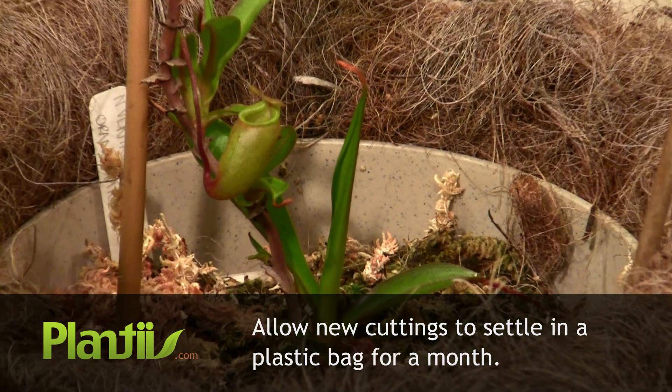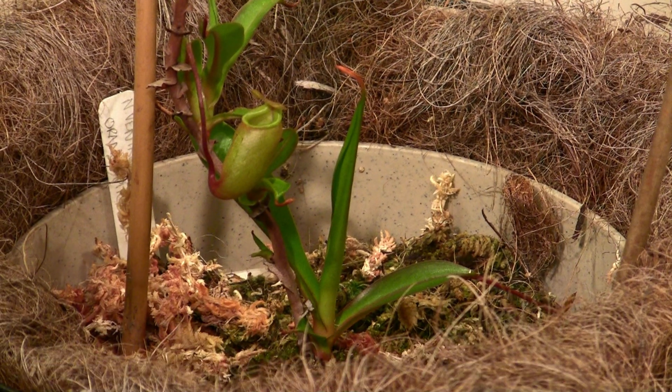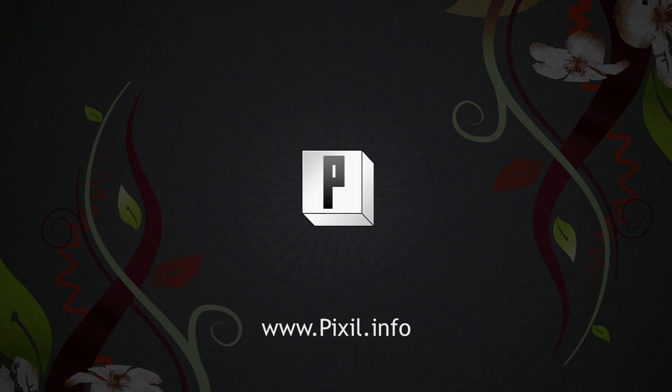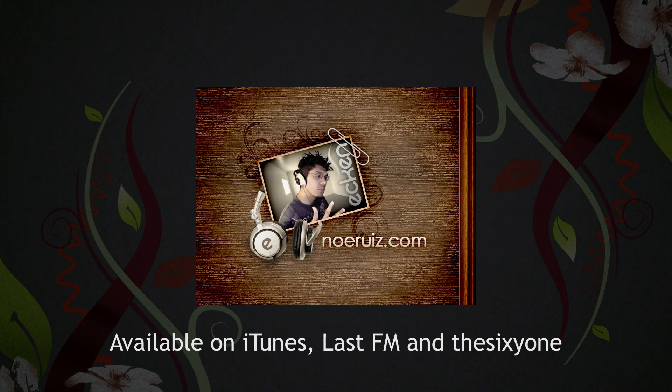And that's how to propagate Nepenthes through air layering. That's it for this episode of Planties! Planties, sponsored by Pixel.info. Music on Planties is brought to you by Ekin.